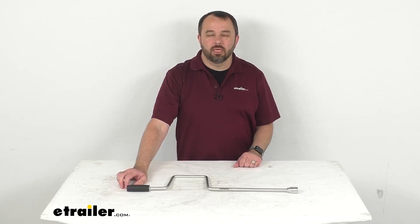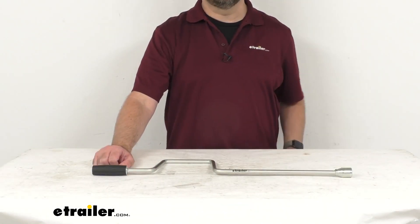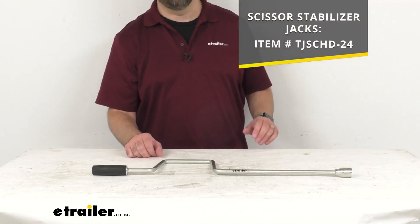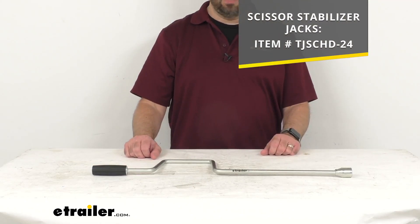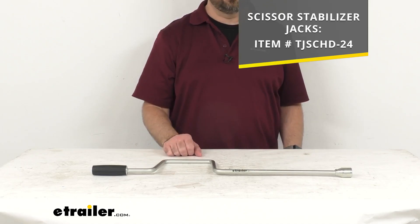Hi everybody, Andy here with eTrailer.com, and today we're going to take a real quick look at this replacement manual crank handle. This is going to replace the crank handle on your eTrailer or RAM scissor jacks, and on your screen I have the item number of the scissor stabilizer jacks that this is going to work with.